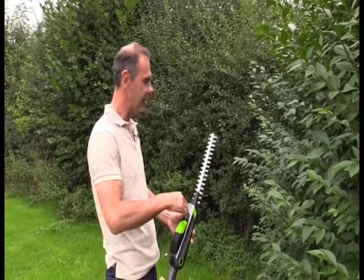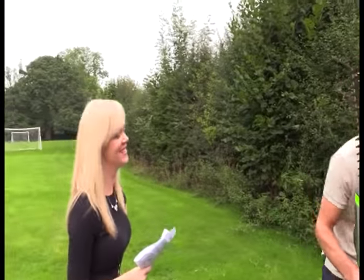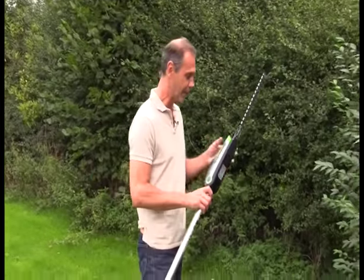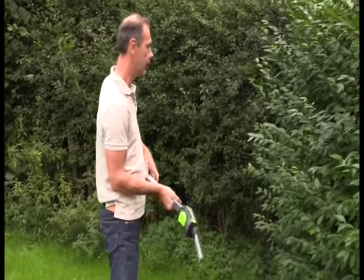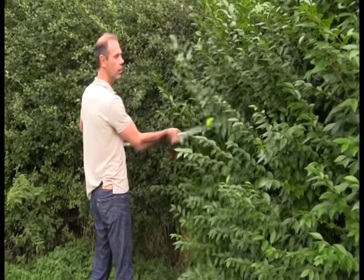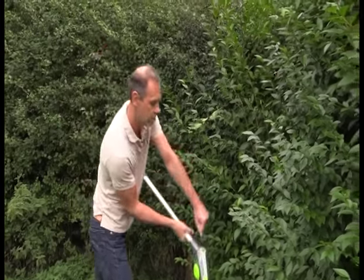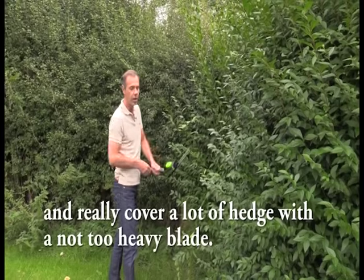Then they got a bit smaller, but they really stayed like that — a big blade, a holdy bit, and a motor. But at G-Tech, we don't like that. That's not very good. I'm just going to pass this over to Yvonne. As you can see, total professional — dressed ready to make a garden film in a high heel. Anyway, we think that hedge trimmers are all about reach and comfort, not just about long blades and big motors.